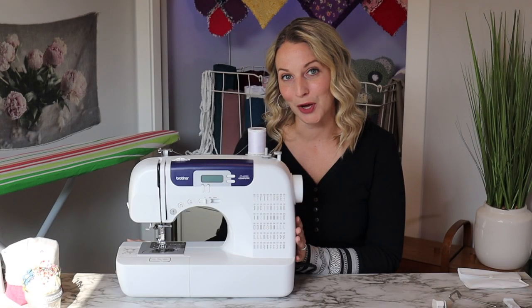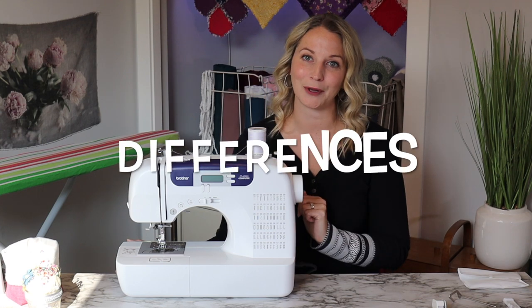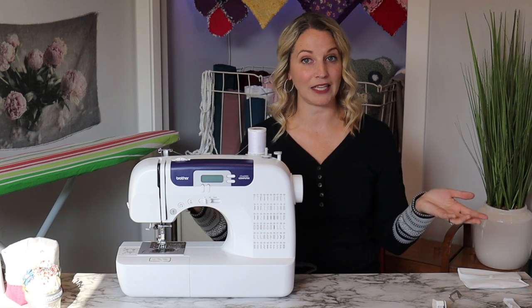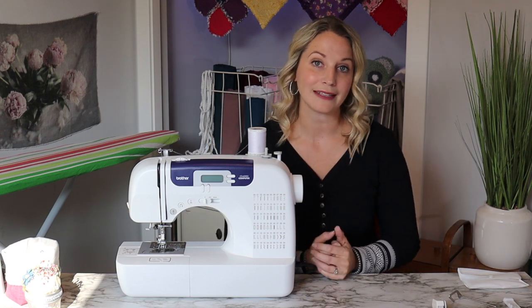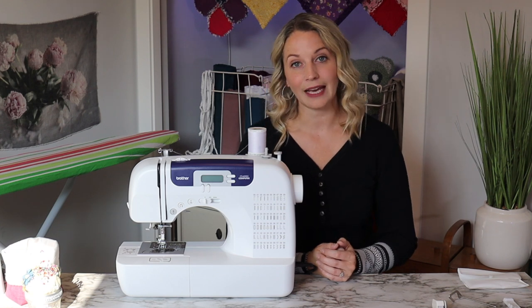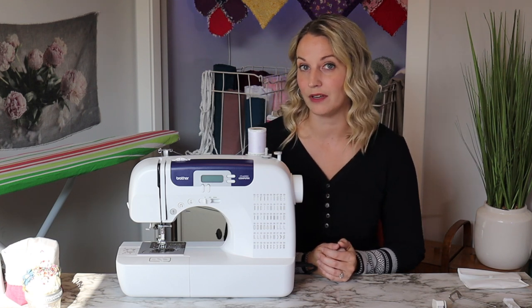Now let's talk about the differences. The first difference between the two sewing machines is the sewing feet. The CS7000i comes with 10 sewing feet and the CS6000i comes with 9 sewing feet.